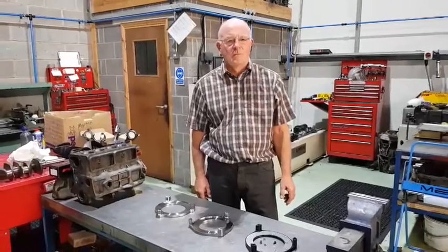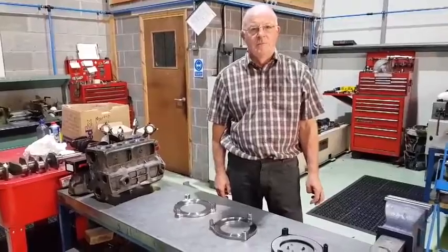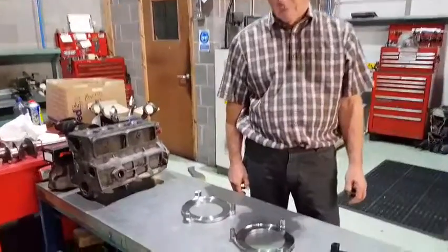Hello, welcome back to MED Friday Tech, and today we're going to look at Preverto backplates. We've got three different types — do you want to run through them, what we've got?